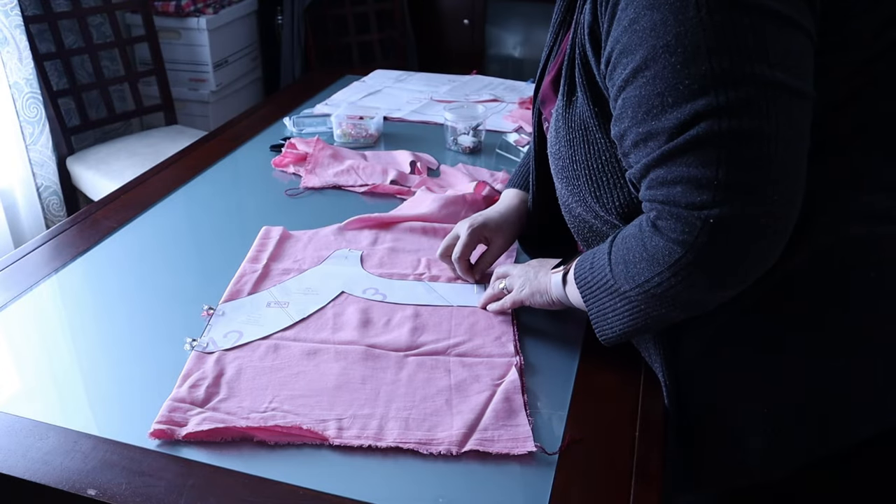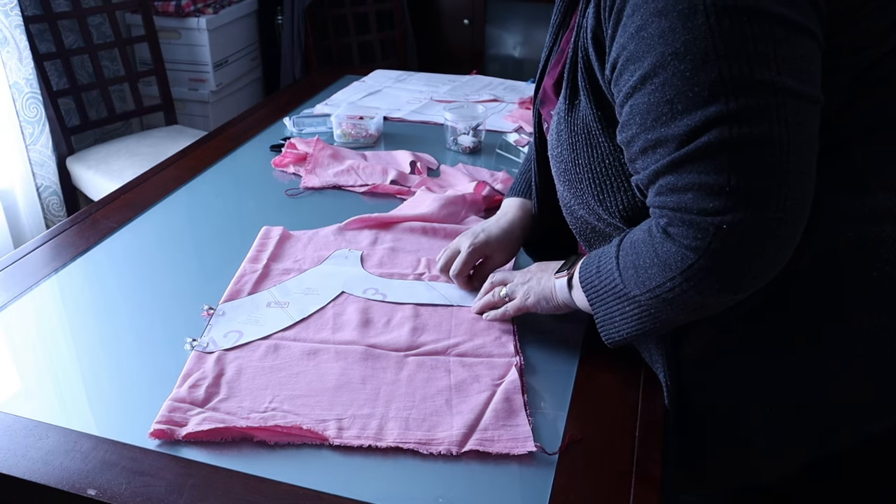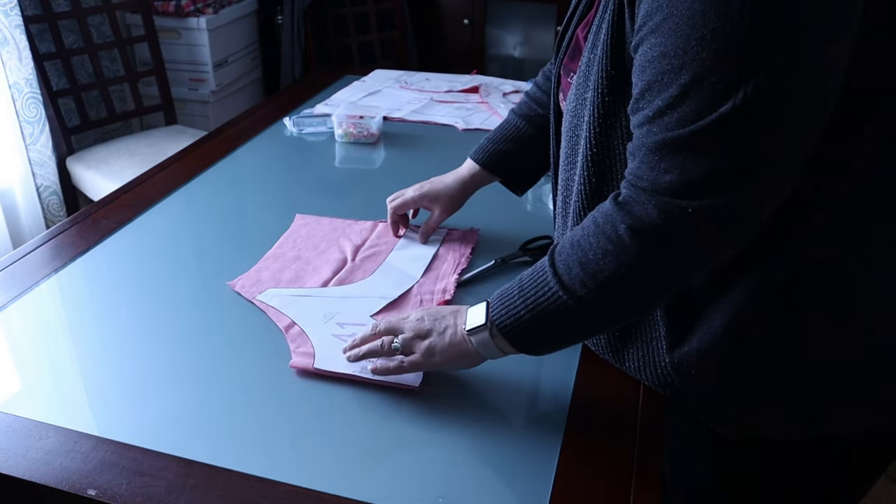I even managed to find large enough pieces for my facings. There may be one or two scraps I can use in the future to make a handkerchief, possibly with tatted edging, so we'll see.